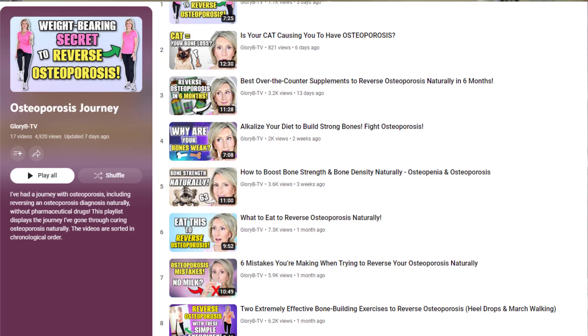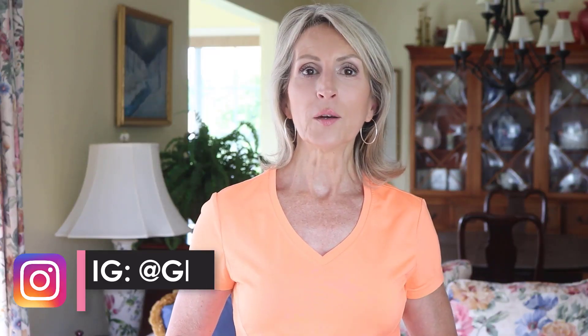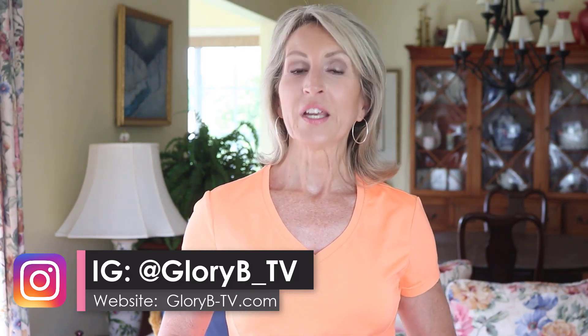I'm Glory B, and I reversed osteoporosis naturally without the drugs when I was 61 years old. Diet, supplements, and exercise were all involved. I covered so much more of that process and journey in several other videos that are all in one osteoporosis playlist on my channel. Everything I talk about in this video will be linked in the description box below, including products and other videos.